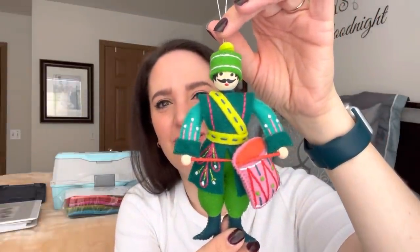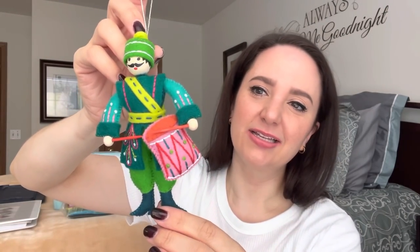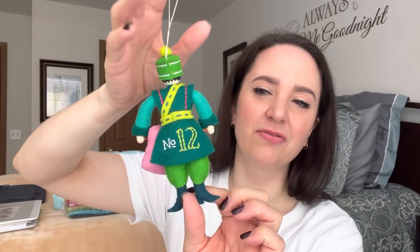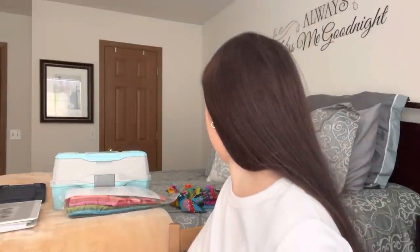And then the last one is twelve drummers drumming. His mustache — oh, he's so cute. Here's his drum. His drumsticks are made with toothpicks that I just colored red with my fabric pen. And then it says number twelve on the back. I also love his hat — I have a thing for their hats. All of the hats are so cute. It has a little pom pom you make out of a piece of felt that you roll up. Oh, so adorable.